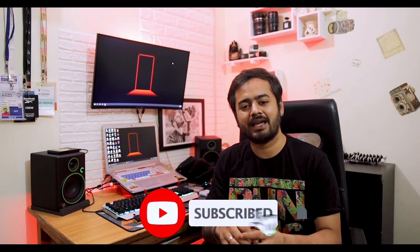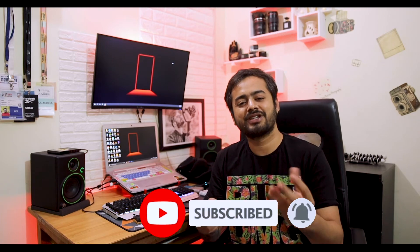Our equipment is everything for us and they need to be taken care of. I will put all the Amazon links below where you can purchase any of these products. I hope you liked the video — if you did, please subscribe to the channel and hit the bell icon. Thank you so much, and keep doing photography!